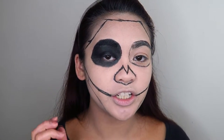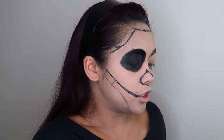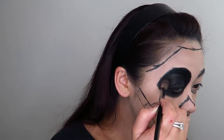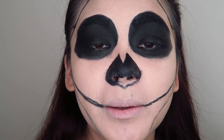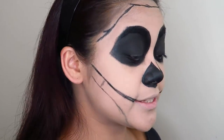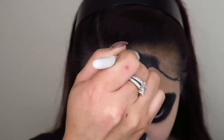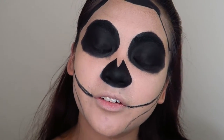Because this is a cream product, you're going to want to set it with an eyeshadow. I'm going in with a black eyeshadow to set that. I can feel my pores screaming! And again I'm going to set that black eyeliner with some black eyeshadow.